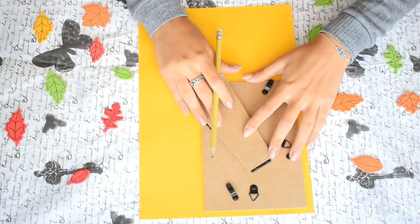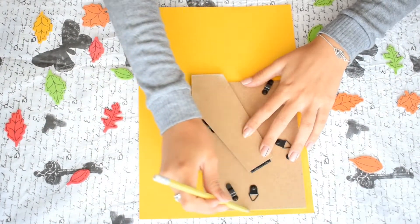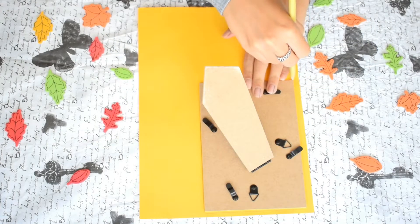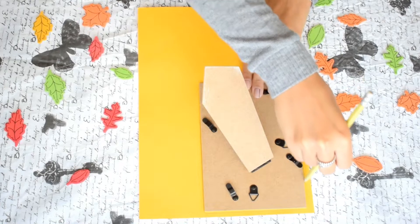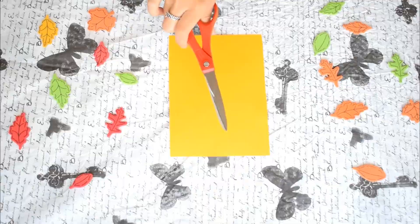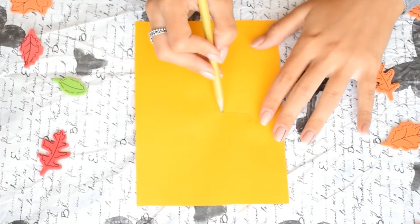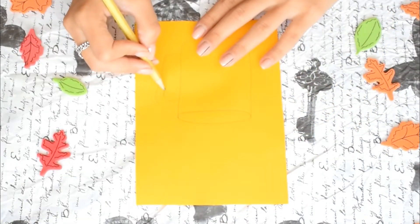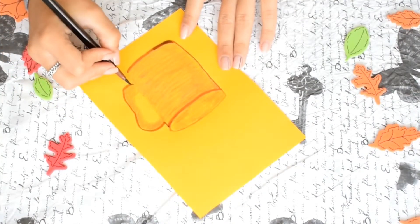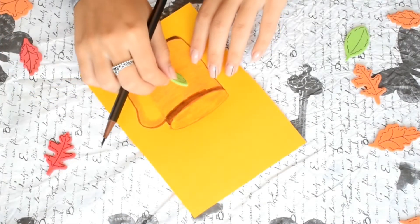Moving on to room decor — I'm just using this yellow paper and I'm contouring the board of my frame to see how much paper I need. After that I'm cutting the paper, and now is the time to draw my mug. But if you want, you can skip this process and obviously print a picture with a mug instead.